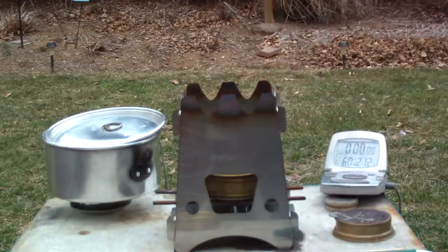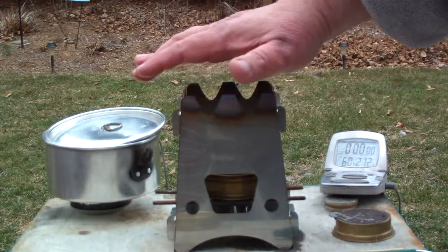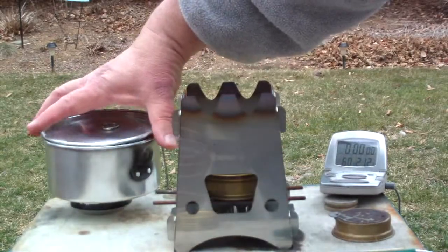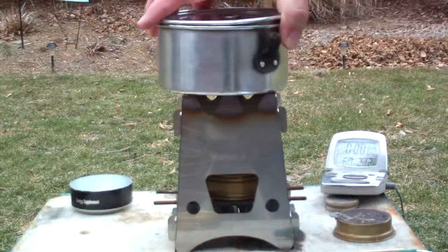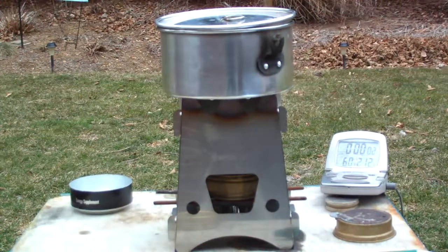I'm not going to use a windscreen on this. I haven't seen any videos yet where people have used the Emberlit with any kind of a windscreen. I think that's going. I have two cups of water here, starting at 60 degrees. Let's see where this goes.